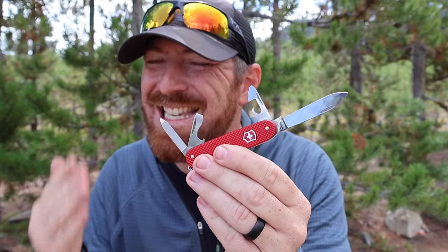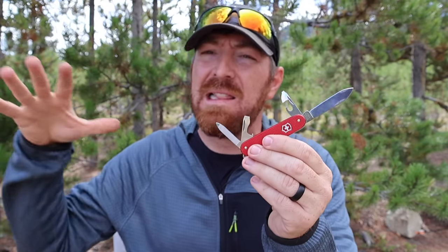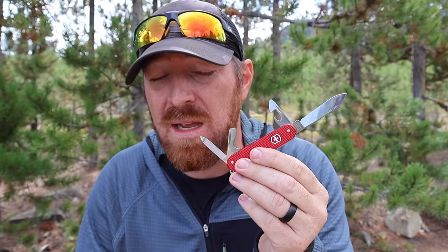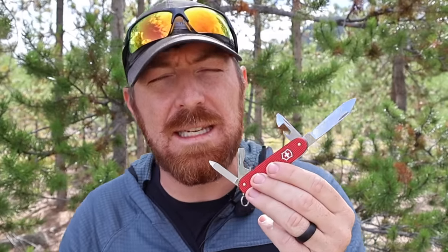I hate to be the bearer of bad news, but after owning the Victorinox Cadet for over two years and attempting to integrate it into different levels of my everyday carry system, I can tell you with confidence it's not a great multi-tool — and there are three more capable alternatives if you're wanting a pocket-ready multi-tool for your EDC system. I'm Aaron, this is Getting His Tactical, let's dive in.